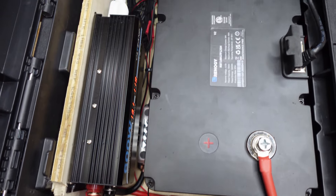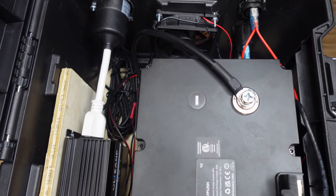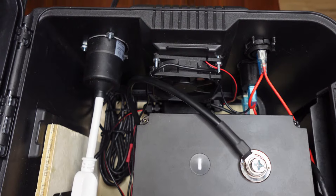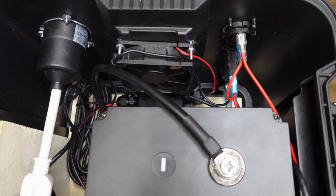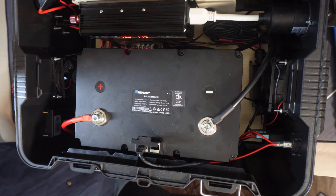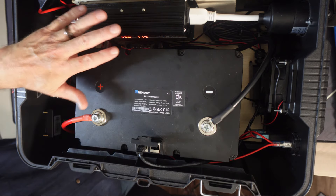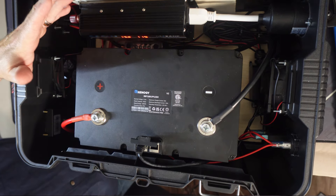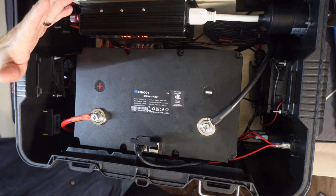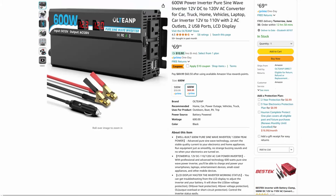Everything's nice and tight. All the wires are labeled black and red — really simple to set something like this up. It's basically just negative and positive, other than the three wires on this three prong outlet. This cost me about $125 for the components, and the inverter was about $50.